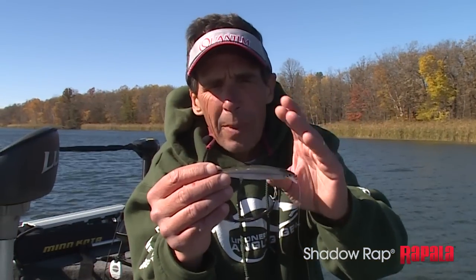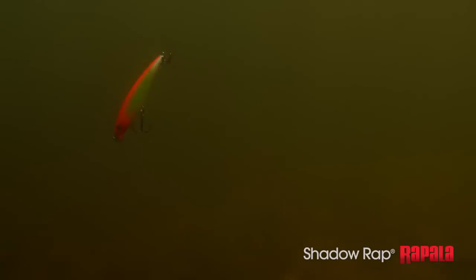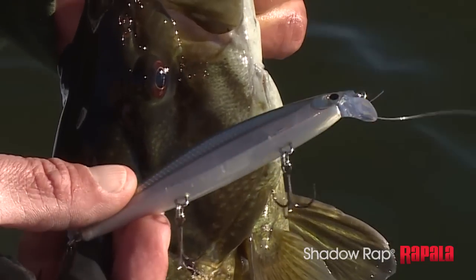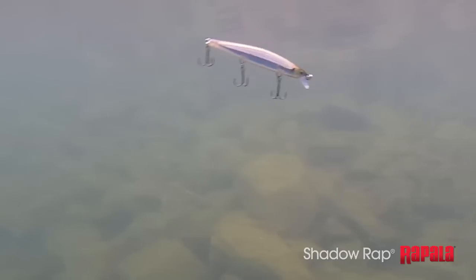One thing that's different about the X-Rap versus the Shadow Rap: the X-Rap is a floating or suspending bait with positive buoyancy. The Shadow Rap is actually a sinking bait with a different shape — flat sides versus a rounded body. When you pull it through the water it has a wiggling action, and when you kill it, it tips head down and starts to sink.